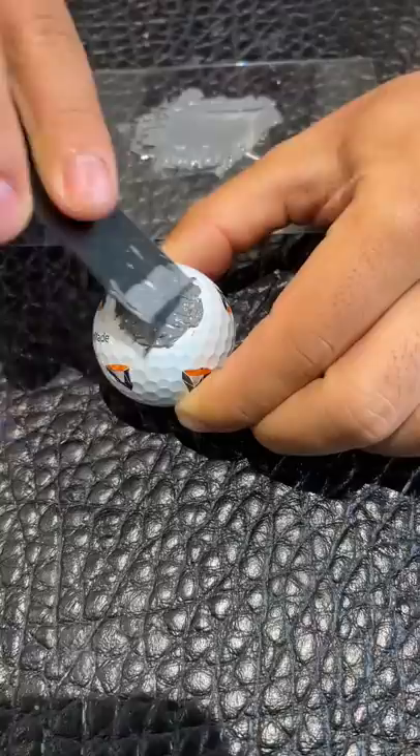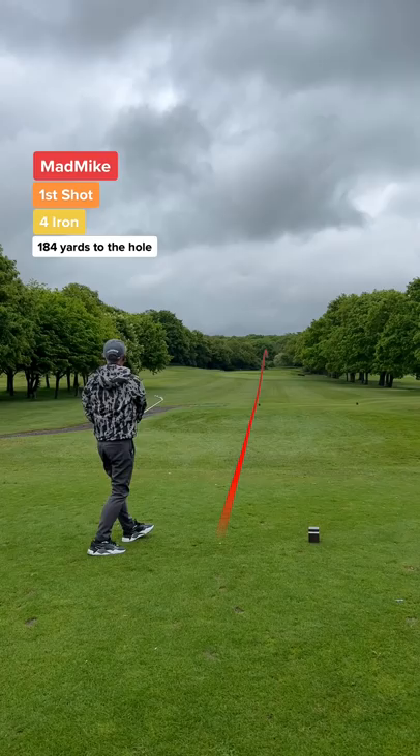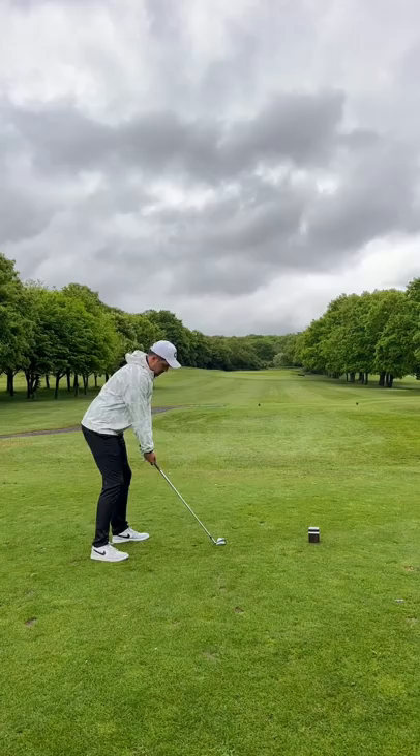The ball is now lighter — will it go further? Can I beat my dad, who's using a normal golf ball? Dad's first shot: thin to win on a dry day, that's rolling on the green. My first shot, using the exact same club I would usually take on this hole, and look — I found the green. So far so good, this golf ball flies.